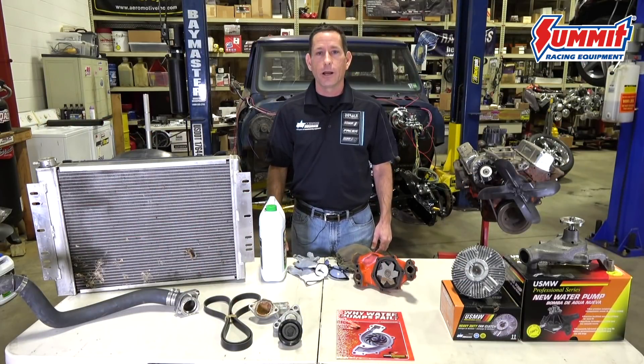Hi, this is Jason Murth, product manager for cooling systems for U.S. MotorWorks. Today we're going to be talking about water pump replacement and engine cooling system restoration. But before we get started, let's take a few minutes to discuss safety.